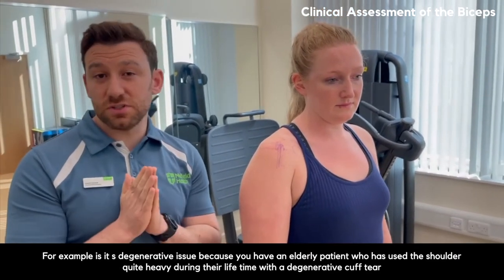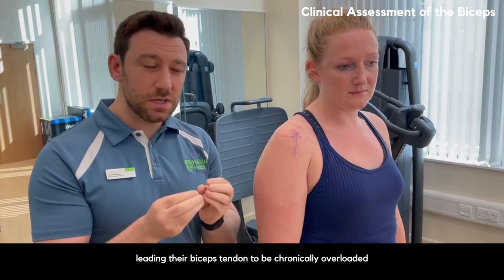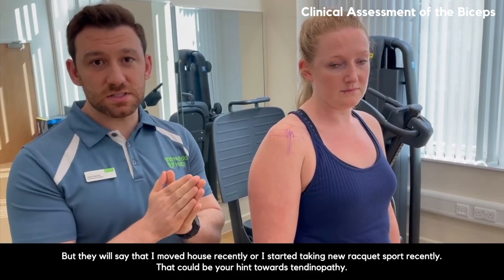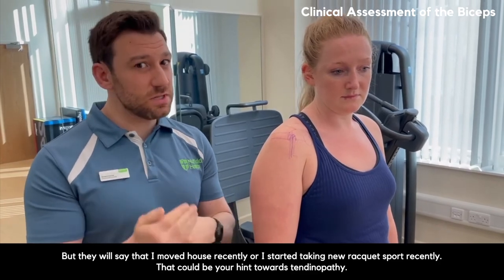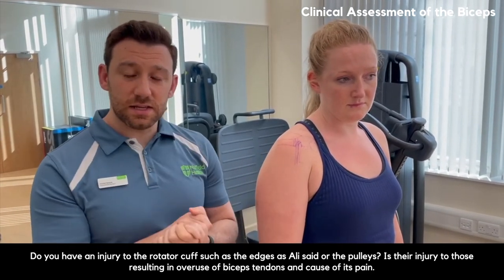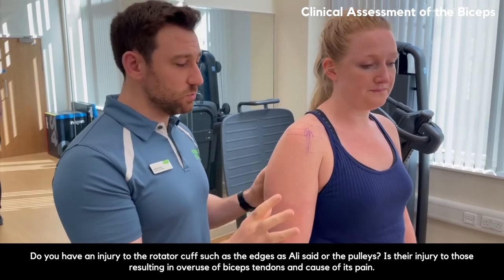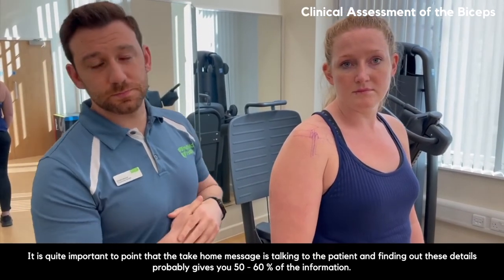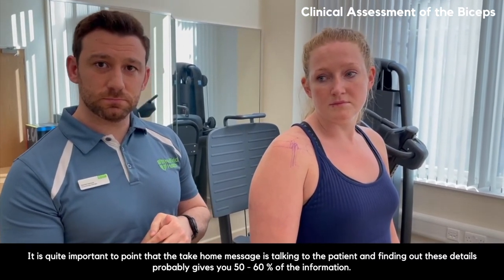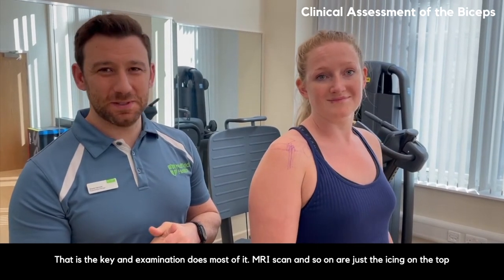Once you've determined the history, you begin to categorise the problem. Is it a degenerative issue — an elderly patient with a degenerative cuff tear leading to chronic overloading of the biceps? Is it a tendinopathy, accounting for only approximately 5%? Or is it an injury to the rotator cuff — the leading edges or the pulleys — resulting in overuse of the biceps tendon? The take-home message is that talking to the patient and finding out these details gives you 50–60% of the information. Examination does most of the rest, and MRI scans are just the icing on top.